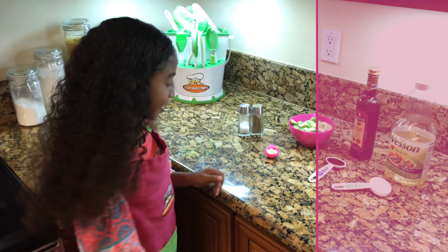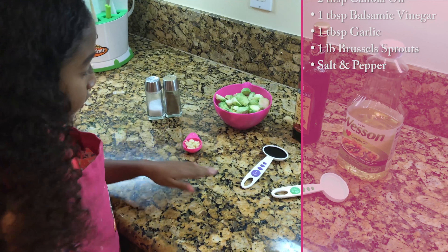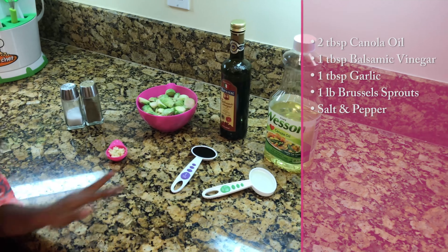Today for the ingredients you'll need salt and pepper, brussels sprouts, garlic, balsamic vinegar, and oil.